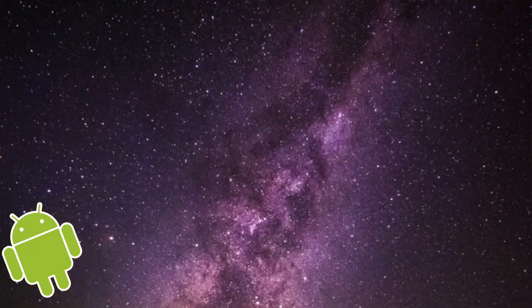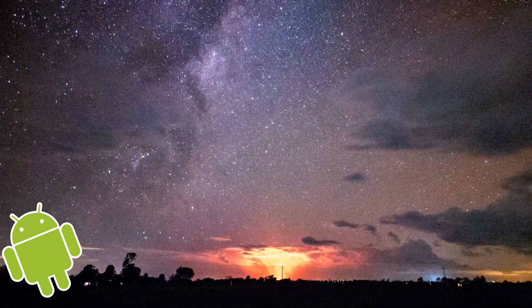G'day guys, welcome to 5 Minute Friday. Today we are doing astrophotography with any Android phone. We'll go through how to do it, what you need, how to find it. Let's get into it.